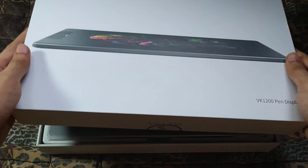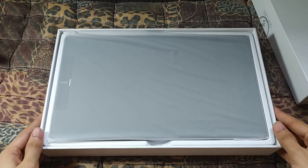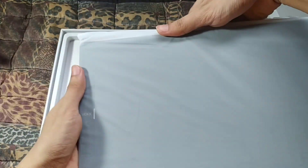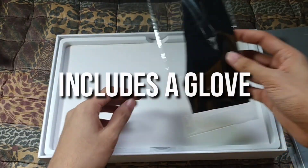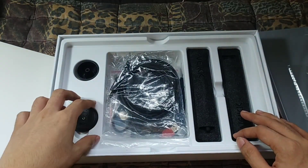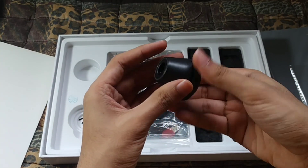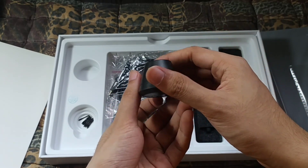So, pag minux na natin yung box, bubungad agad sa inyo yung tablet and nakabalot sya ng plastic. Ayan. Kasama syang glove. Then sa ilalim, yung mga accessories. Nandito yung pen stand. May kasama syang pen stand guys. Ayan. Kasamang pen stand.